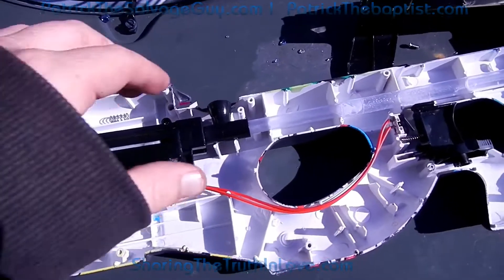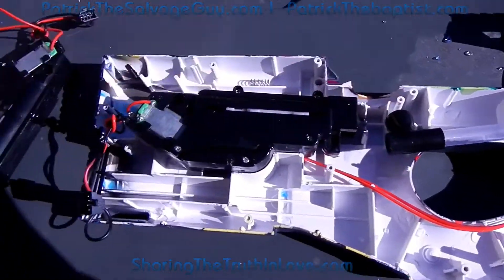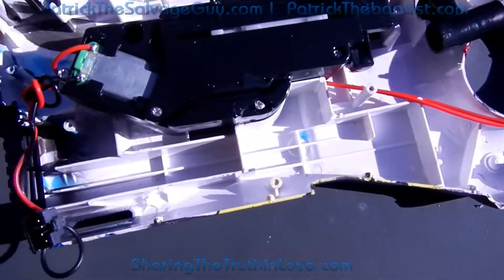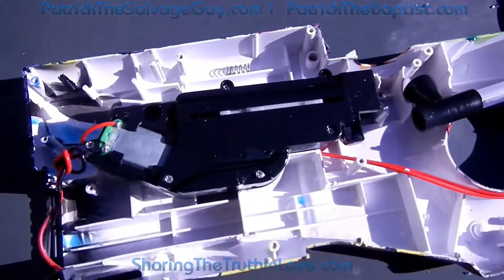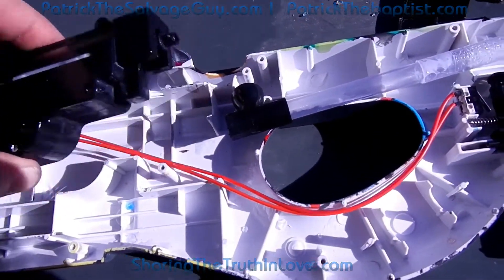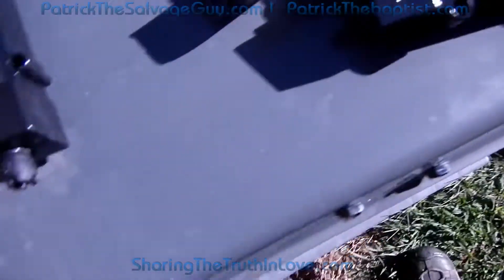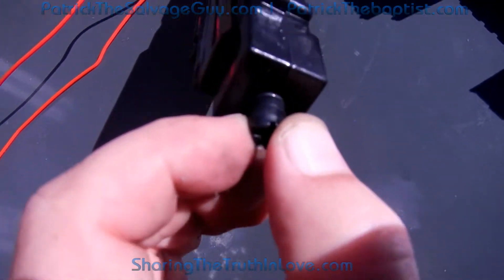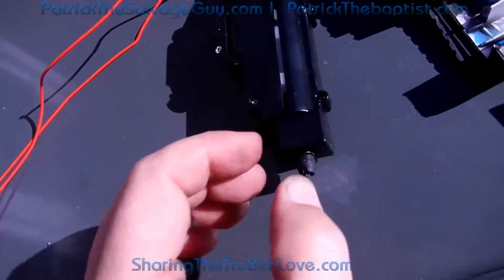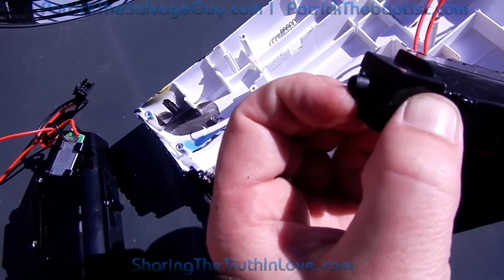Okay, so here's the second one, and that tube's not broke like it was in the first one. But this gun here didn't shoot worth a hoot right out of the box, and right away I could figure out why. There's this rubber boot — they didn't put that on this one right here.